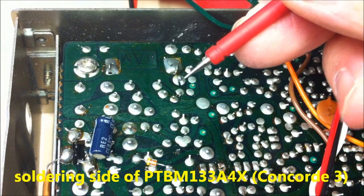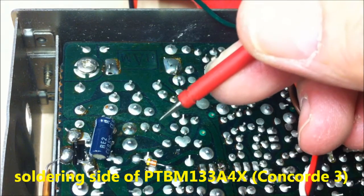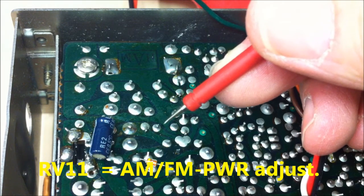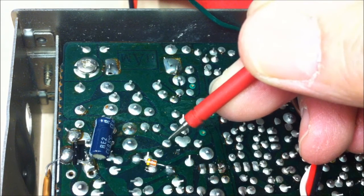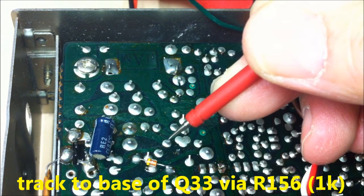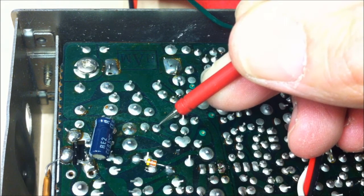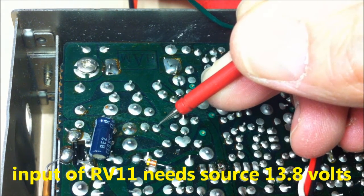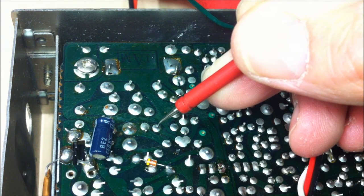This is the soldering side of the PTBM 133. This is the point of interest. This is RV11, the AM/FM power adjustment potmeter. This is the slider, going to the base of Q33 via a 1kΩ resistor. And this here is the input of RV11. We should change the 9V point to a 13.8V source point.